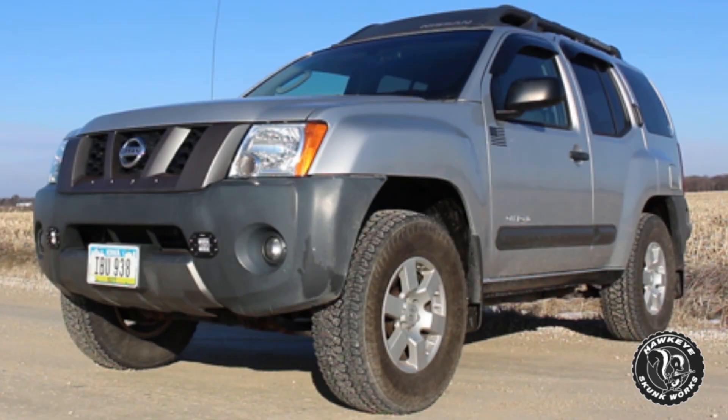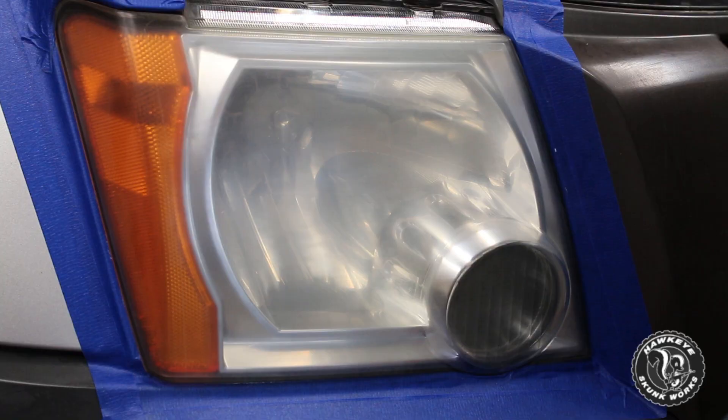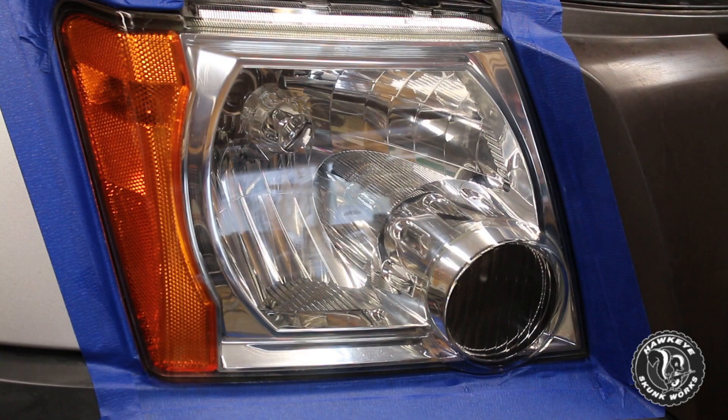A couple weeks ago when we had my dad's Xterra in, we talked about how he had some really cloudy, hazy headlights and I was going to go ahead and refinish those using a brand new product — and that product is getting launched this week. So the video of me doing that headlight restoration is going to come out this Wednesday in conjunction with that product, where we are going to take dad's headlights looking like this and turning into this.